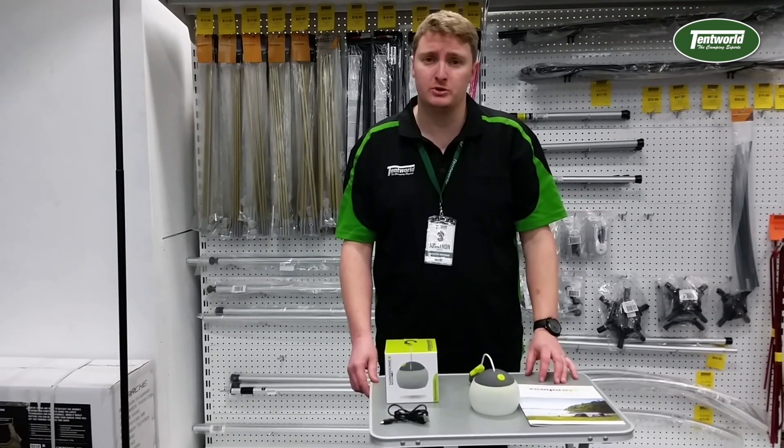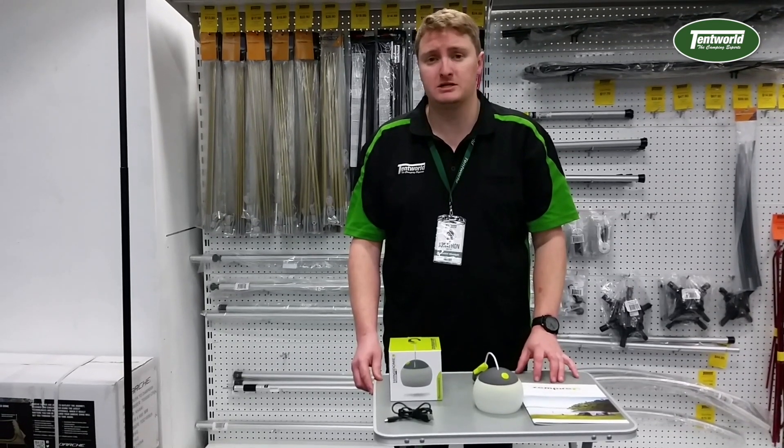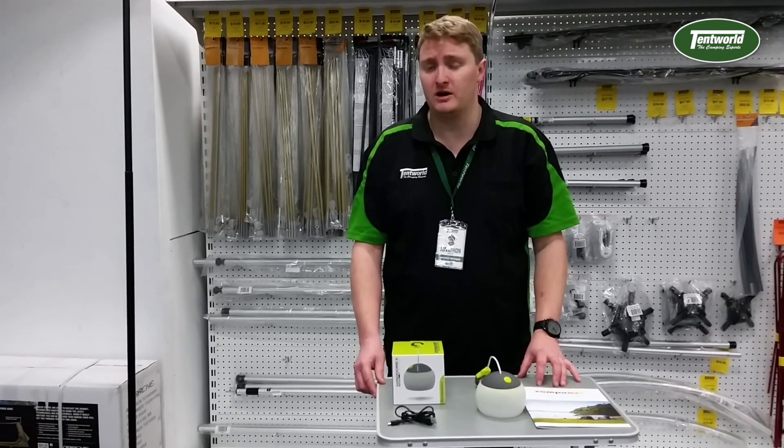This is produced by its 2 watt LED bulb, which is powered by its 3.7 volt lithium ion battery.